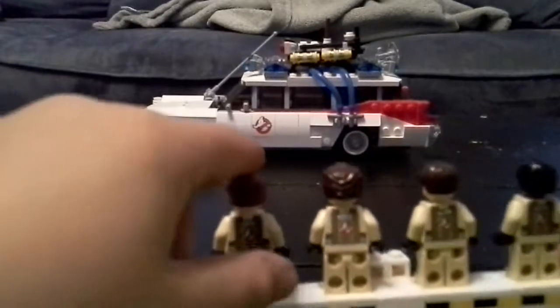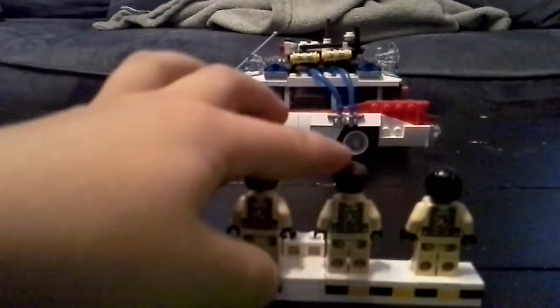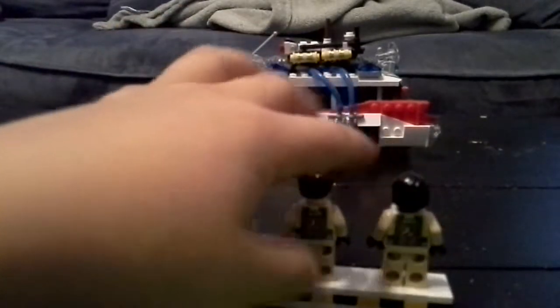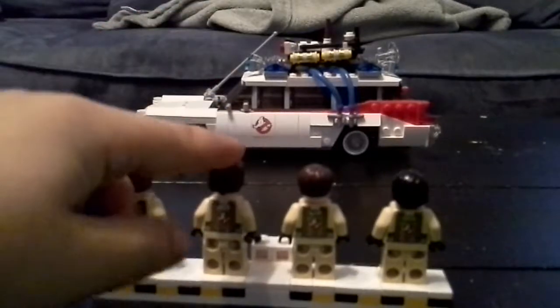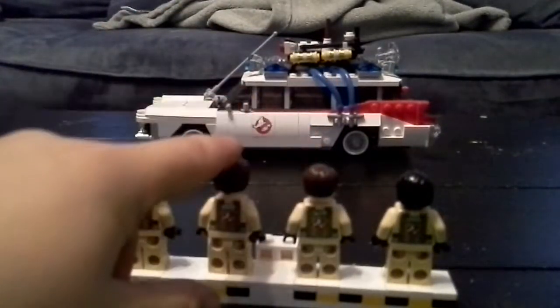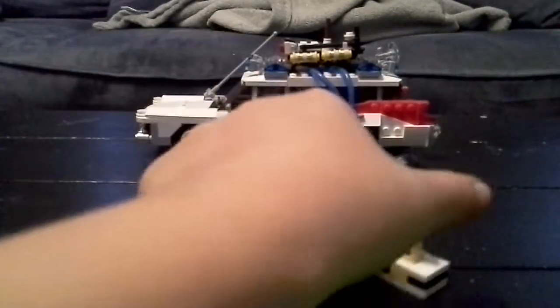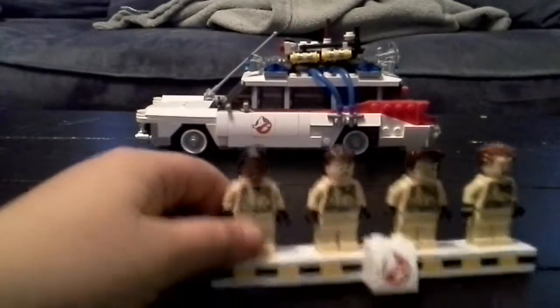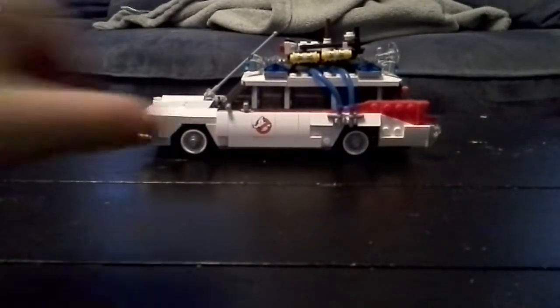This is Peter Venkman, this is Egon, this is Ray, and this is Winston. Their last names are Venkman, Spengler, Stantz, and Zeddemore. So let's put these guys aside and get on to the Ecto-1.